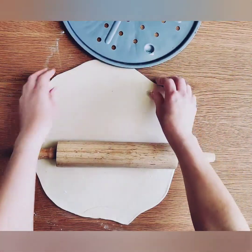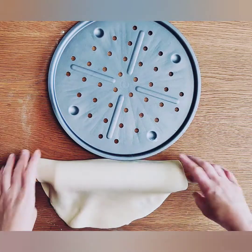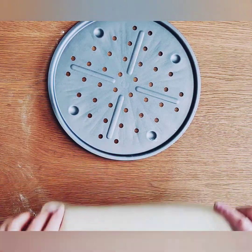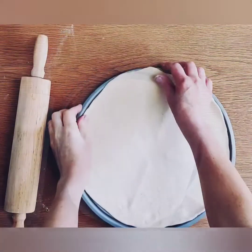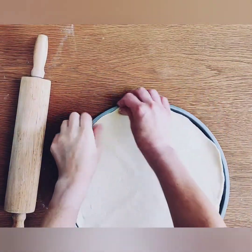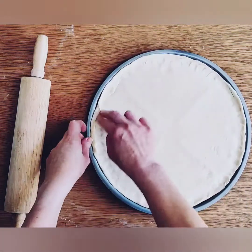Then use this little trick to get the dough onto the pizza tray: roll the dough back over the rolling pin, lift up the rolling pin, and then spread the dough over the tray. Then use your fingers to push the dough out to the edges of the tray, creating a little crust.